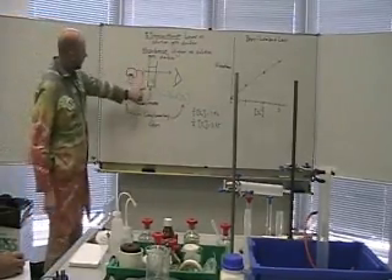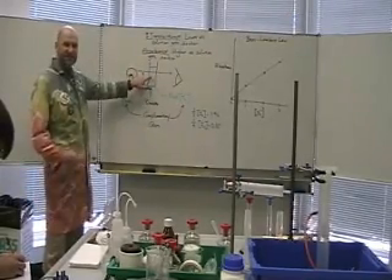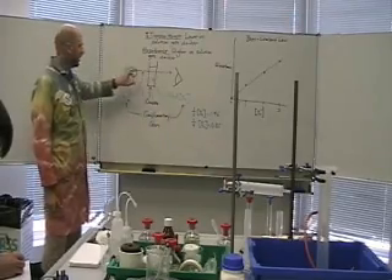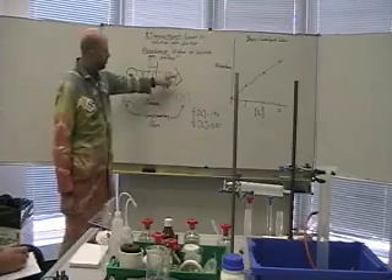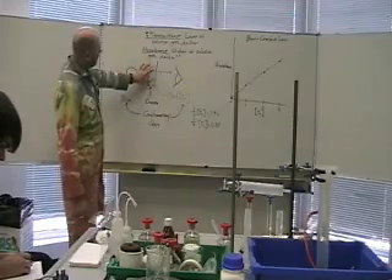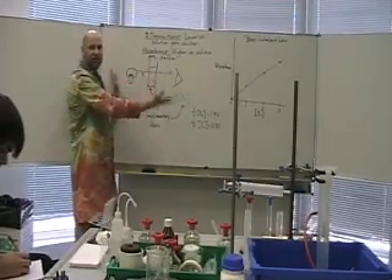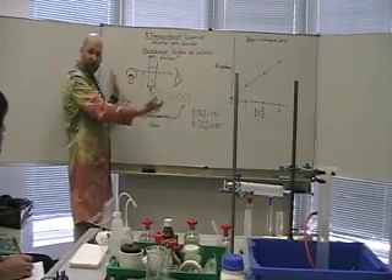A colorimeter has a little thing called a cuvette. You do a reaction inside the cuvette where you have something that has a color. The colorimeter has a light, and it passes through the cuvette to a detector. As the thing inside gets darker, less and less light gets to the detector, and we can measure that and tell how far the reaction has gone.